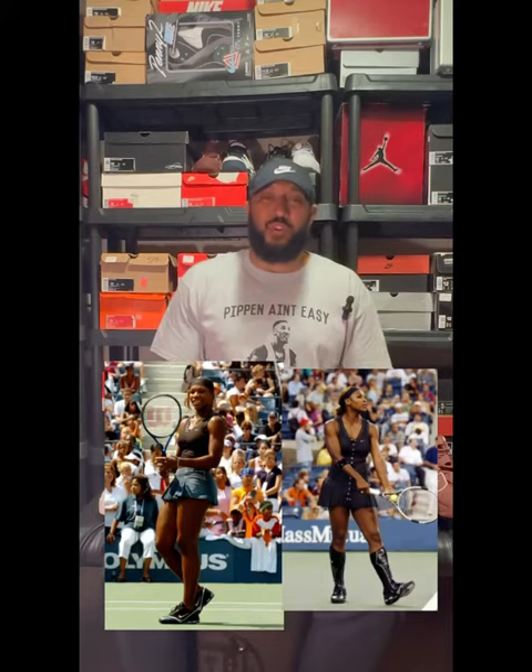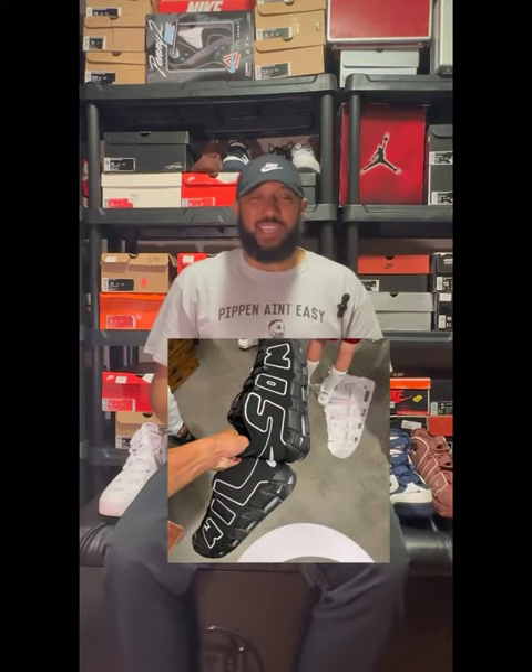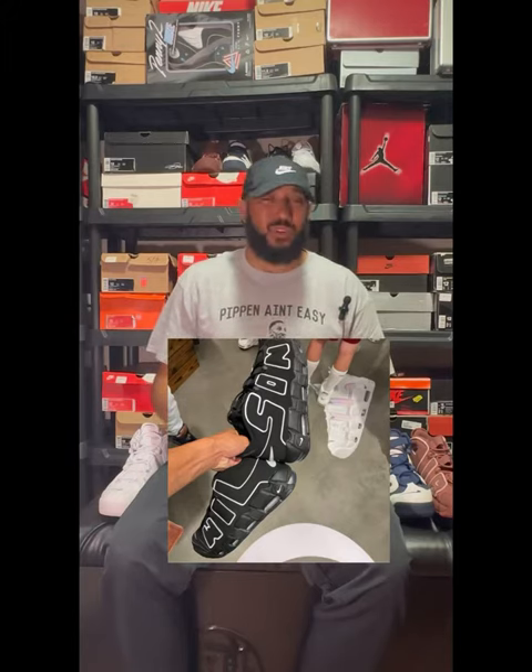But he's most known for the iconic, the amazing Air More Uptempo. This shoe was made popular by Scottie Pippen. Nike attempted to make a Wilson version that had his name across the shoe, but it didn't get a general release — it ended up being found in Nike outlets and Nike employee stores, so if you have a pair, hold on to that awesome shoe.